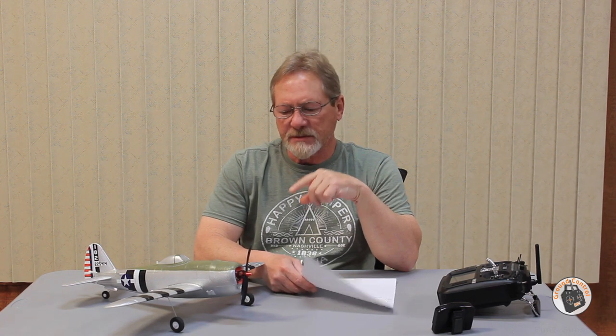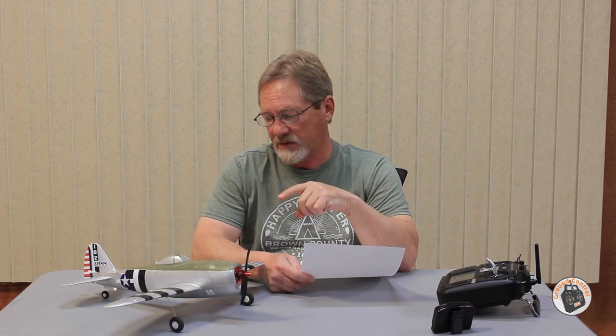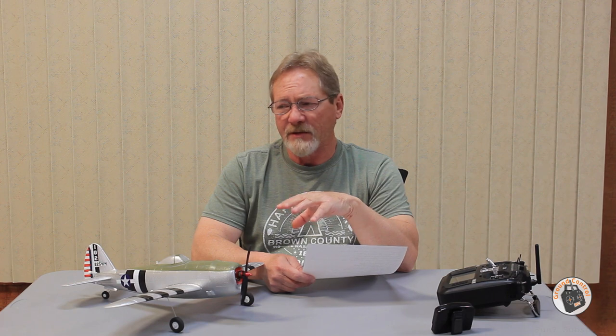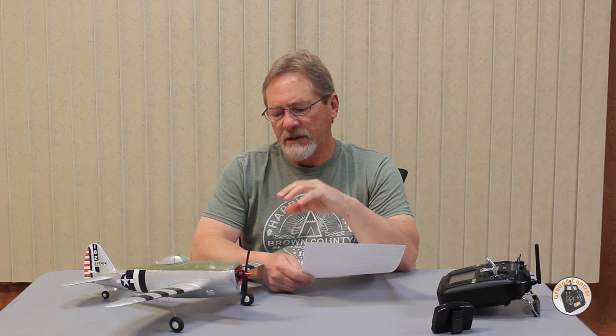Let me start off with the notes so I don't forget anything. This project is just as much about the brush-to-brushless module as it is the conversion of this plane. I wanted to convert this plane to brushless because it's such a good airframe, even with the stock setup.